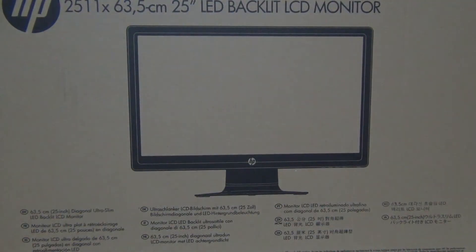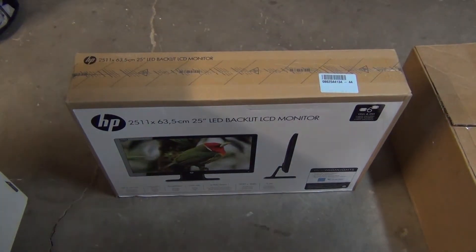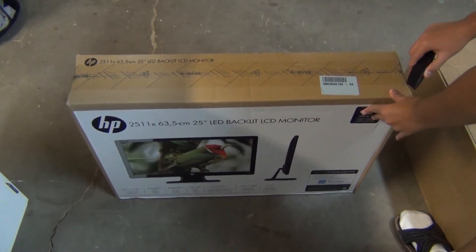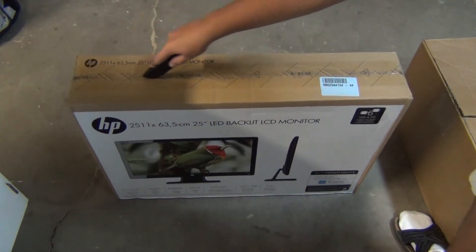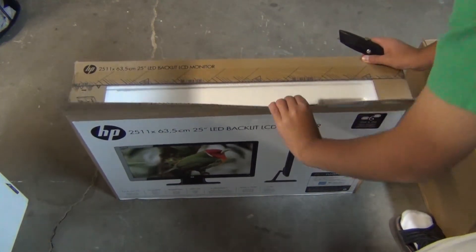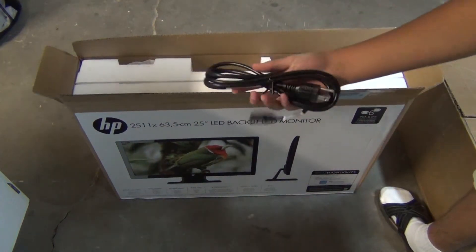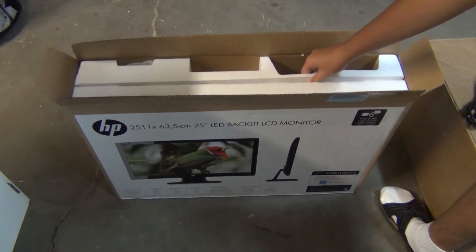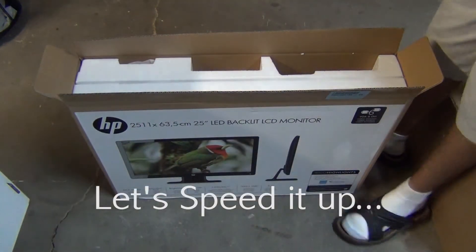Let's unbox it. Please use caution when using that. Right in here is the power cord. The monitor is in here, so use two hands to pick it up.